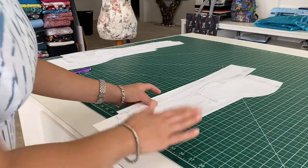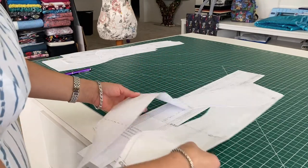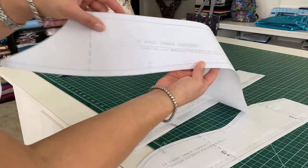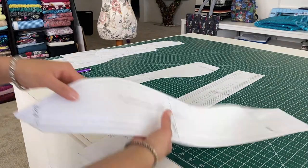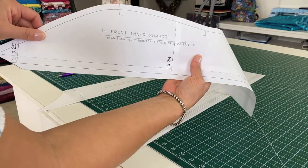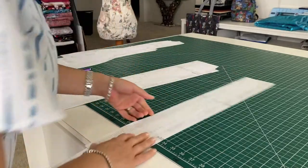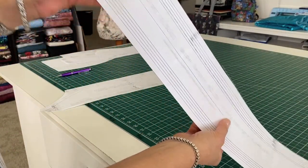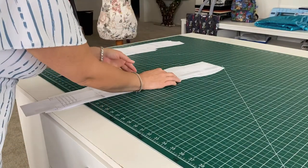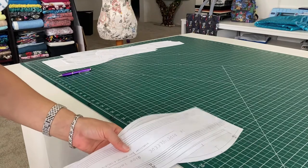The pieces that can be made out of something other than your outside fabric are your inner support, your back inner support, your front inner support, and your pipe sleeve. Everything else can be made from the same fabric.